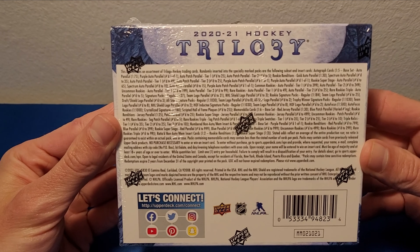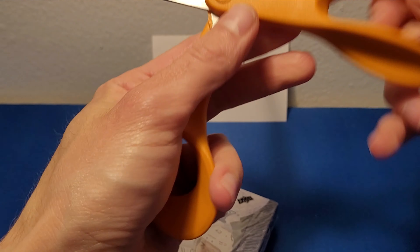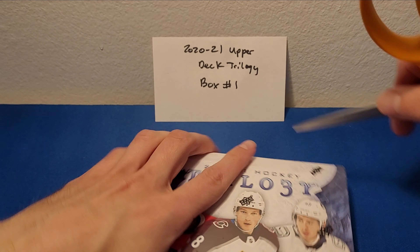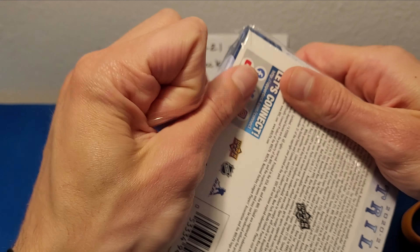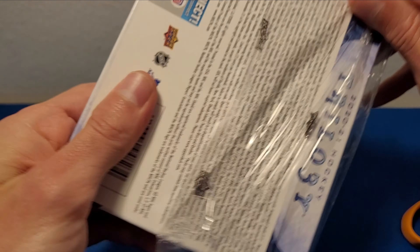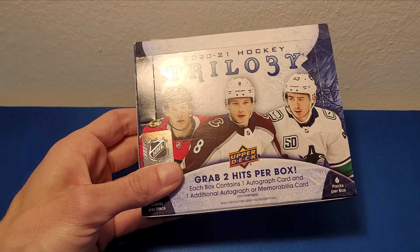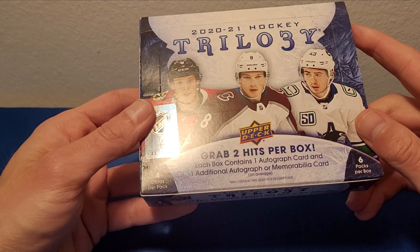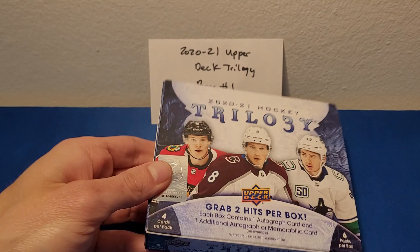It's been a little slow getting this box — stores down here are a little slow getting hockey product in. When it comes to baseball it's pretty immediate, but Upper Deck stuff I gotta wait a couple days, so unfortunately I'm not gonna be able to get these on release day like I used to. So here we go — six packs per box, each pack does have four cards.